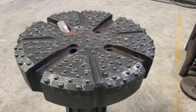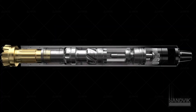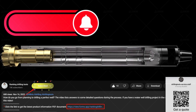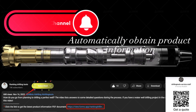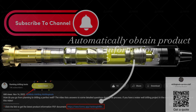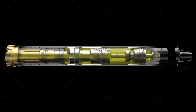As industry leaders, we focus on providing efficient and reliable solutions. If you have any questions or want to learn more, please click the homepage link in the video description. You can connect with us via WhatsApp for real-time communication or fill out the contact form. We are here to assist you. Now, let's explore the key steps to correctly using DTH hammers together.